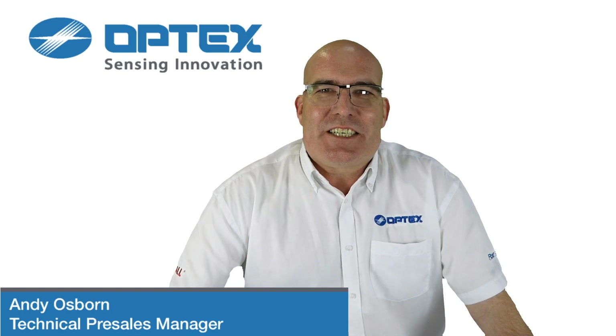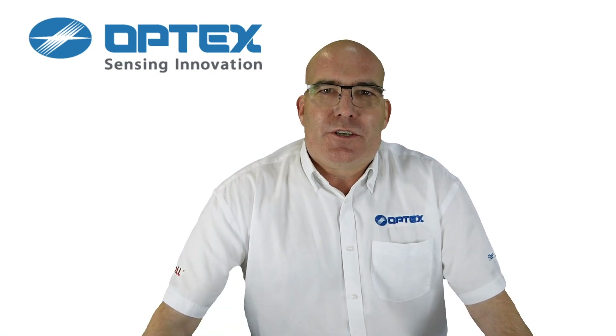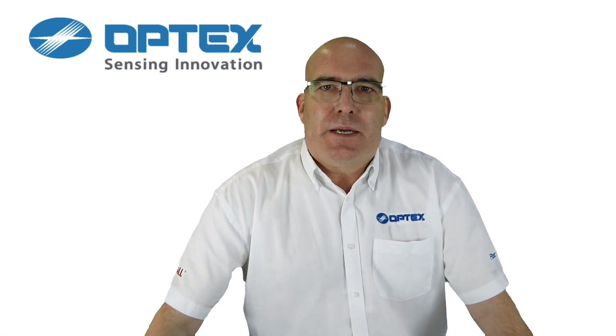Hi, my name is Andy Osborne from Optex Europe. Today we'll be going through the commissioning process for the SIP detection range.